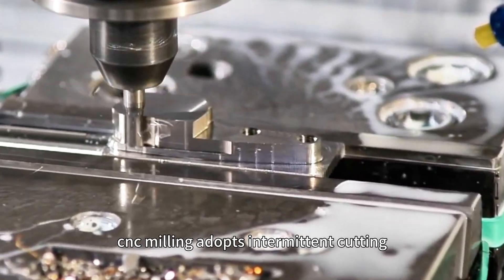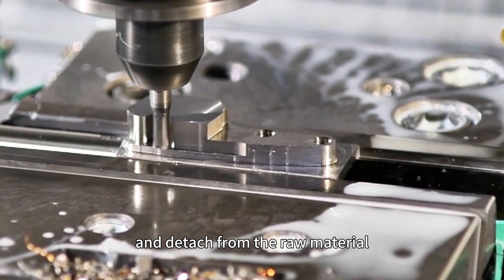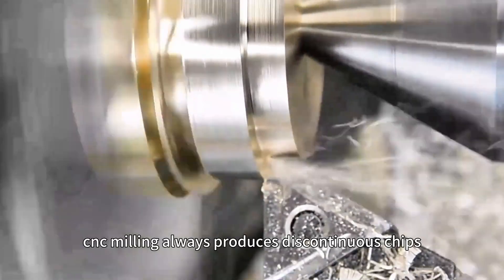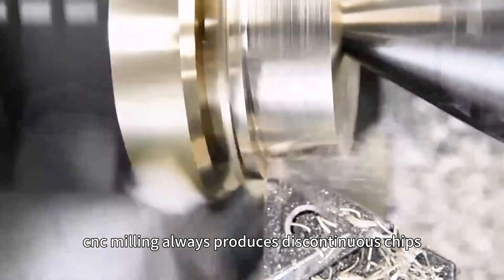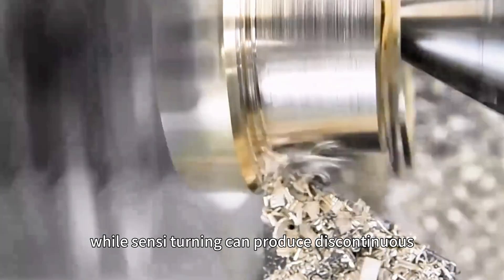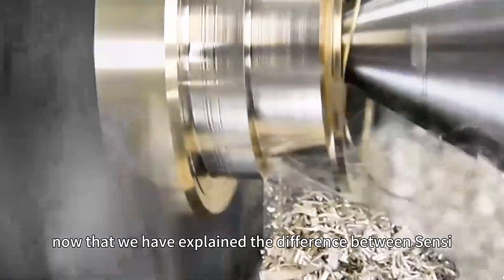CNC milling adopts intermittent cutting where the cutting teeth continuously mesh and detach from the raw material. Regarding chips, CNC milling always produces discontinuous chips, while CNC turning can produce discontinuous, continuous, and fragmented chips. Now that we have explained the differences between CNC turning and milling, we will introduce each process in more detail.